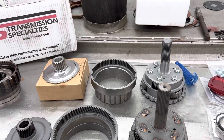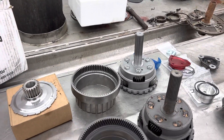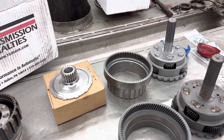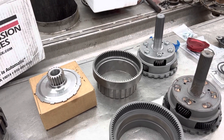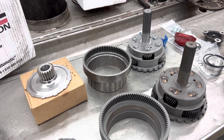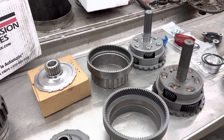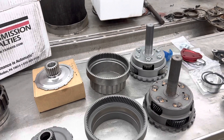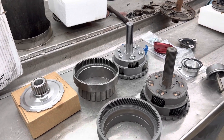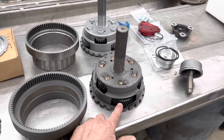On your Dodge diesels, they had straight cut planets in some of the early ones - the early A518s and stuff like that for the diesels, heavy duties, farm trucks and stuff. They would have an overdrive and when they shifted to overdrive you'd hear just a slight whine out of them. But Dodge went to angle cut in the overdrive section.